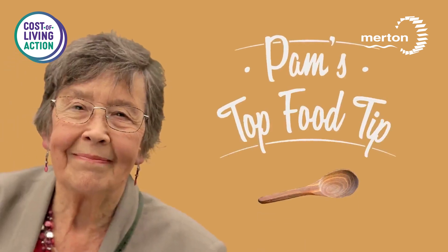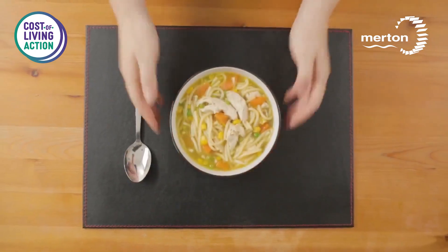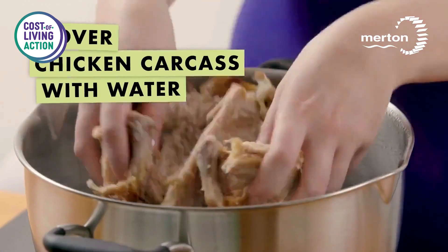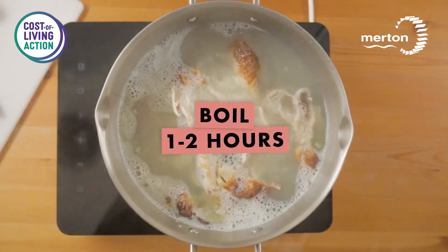My name is Pam from Rains Park in Merton. If you have chicken left over from Sunday Roast and you don't know what to do with it, you can make delicious chicken soup. Cover the carcass with water, just enough to cover it, and boil it for roughly an hour on a low heat, simmer.